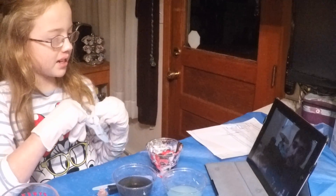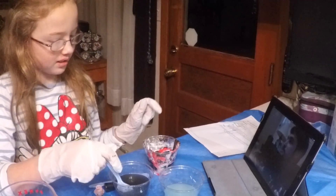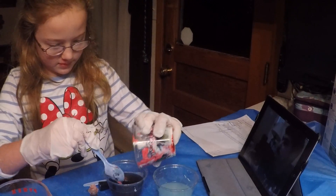In preschool we made this like a volcano. Yes! That's messy. Volcano with chocolate lava coming out of it!